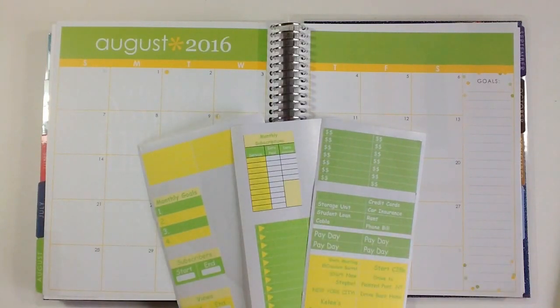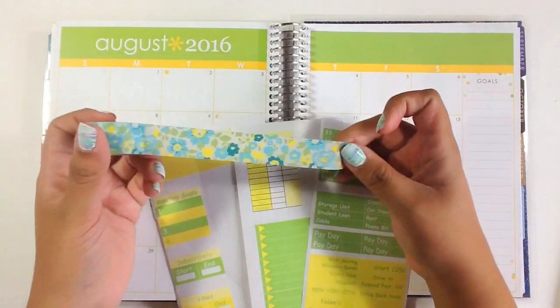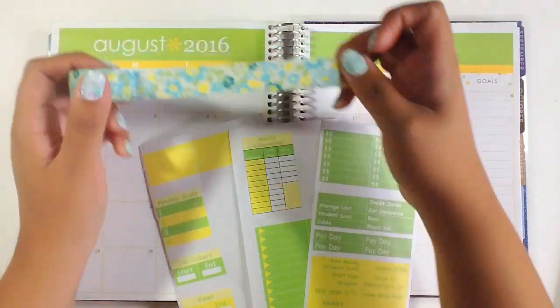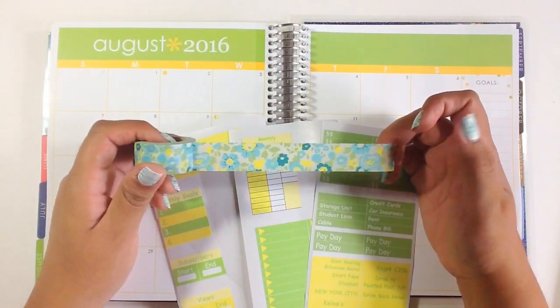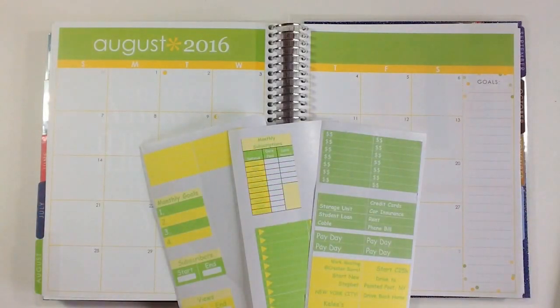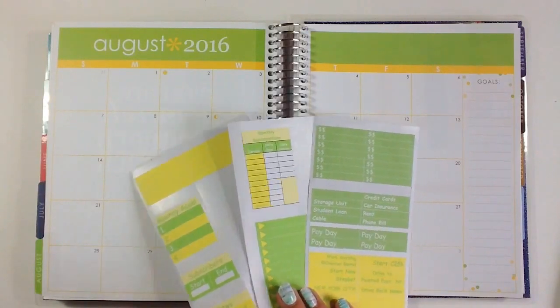This is what I am going to be using and along with that I decided to use this really pretty washi tape. It's very florally and it just has that green and yellow but it also has some blue in it and I think it's really pretty. So I'm excited to kind of do that. This will be my last florally month I think, so I'm a little sad about that but we'll see how it goes.